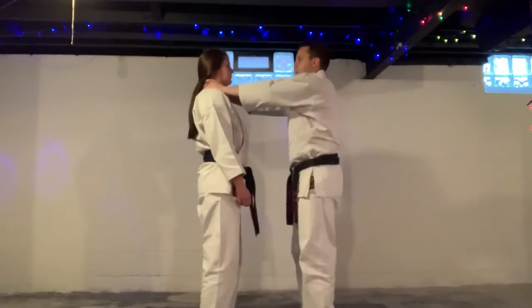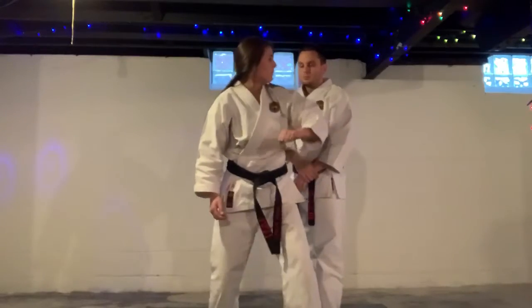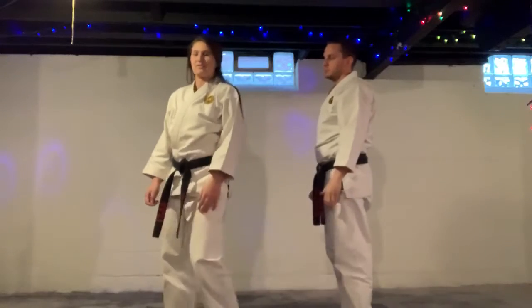Watch again. Shrug, up, step, elbow, hi-yah, stomp to the knee. In your moccasins, if you have moccasins.